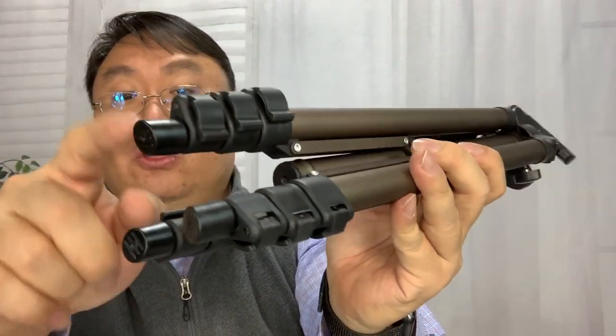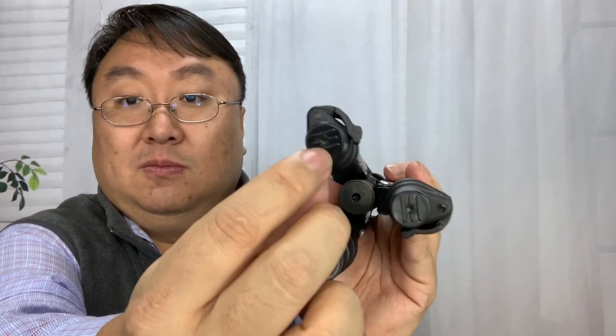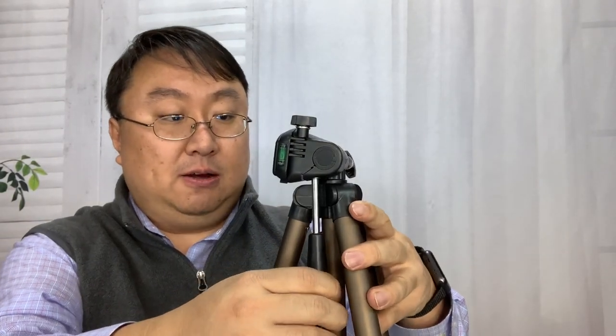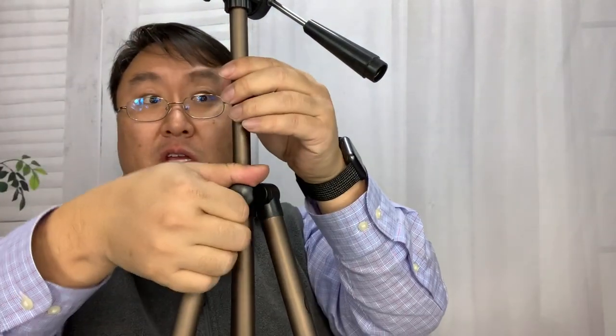The feet here are angled — just a hard plastic, not really rubberized, but they do have some texture on the bottom to help grip. The center portion up top does go up and down. Sometimes these have a crank on a gear, but this one does not — it just goes up and down, and there's a little twist knob which locks it in place. That's kind of nice.